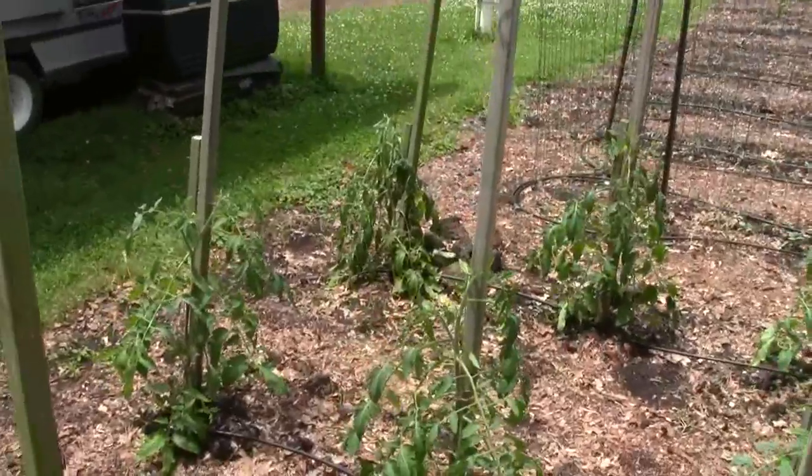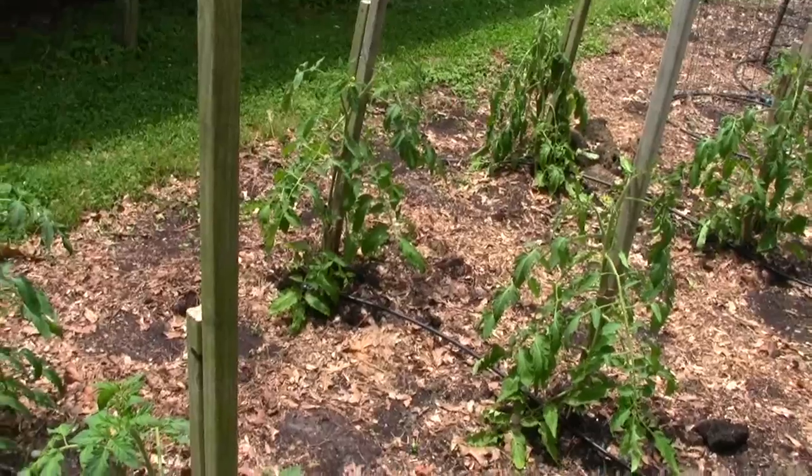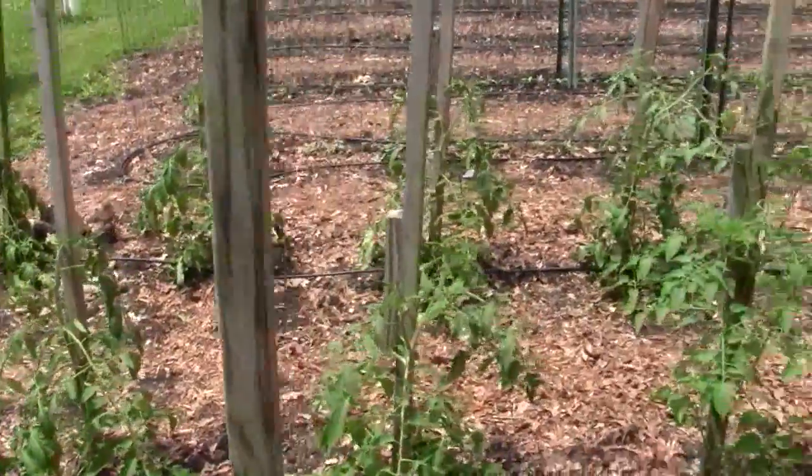See that one over there on the end, how wilted it is? This end stays wet all the time — it's the poorest draining soil I've got. They might lose that one unless the sun stays there and dries this stuff out.